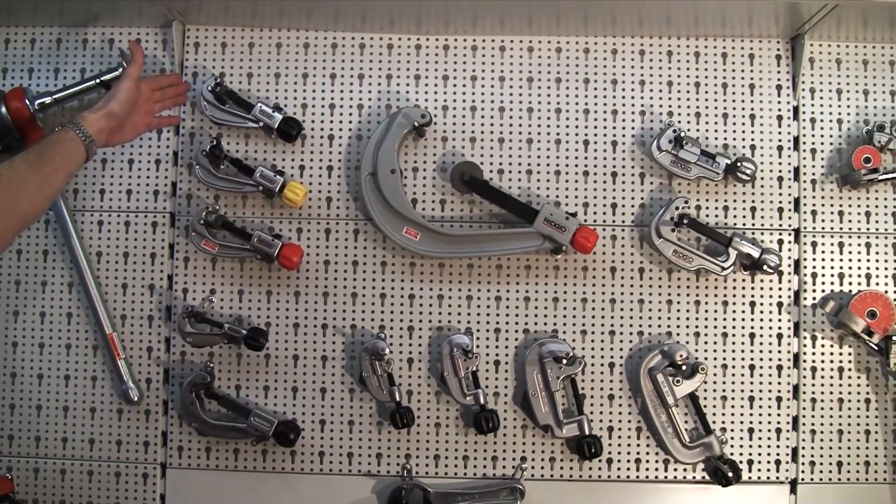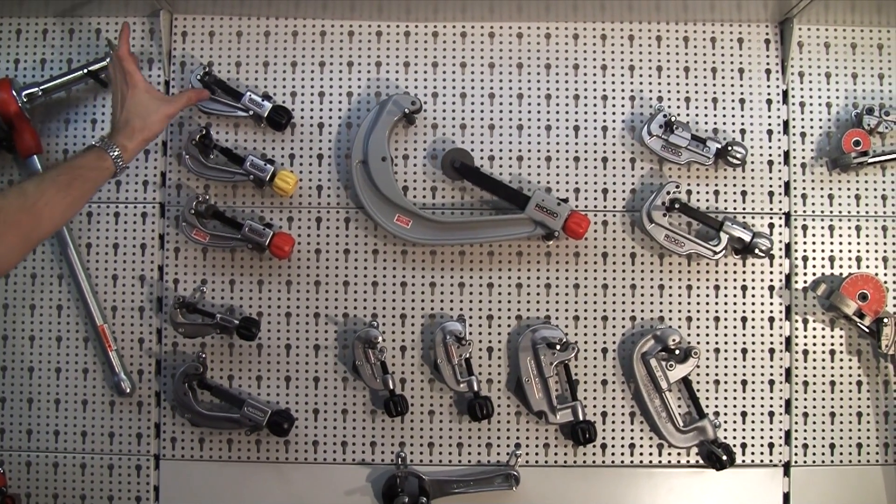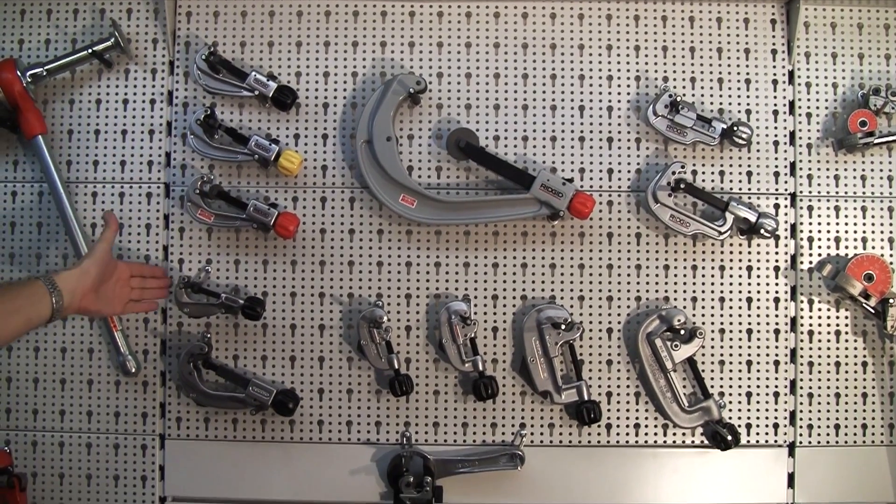Hi, I'm Mike from RIDGID and I'm going to give you a quick run through on our range of hand cutters for tube. Starting off on the board here is our quick acting style. These are on a slide bar so you can engage the tube quickly.